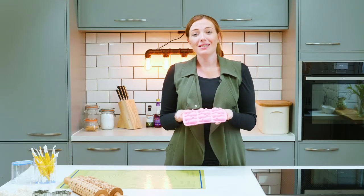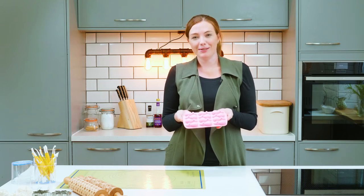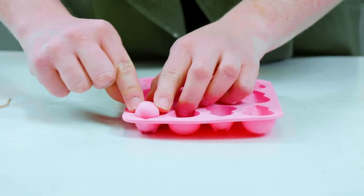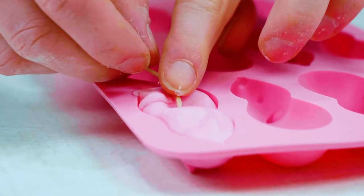The last product I'm going to show you is this silicone mould, which is great for making traditional sugar mice at Christmas. For this mould you can either use the recipe on the back of the packaging or shop-bought fondant icing. Place the icing in the mould and add the tails.